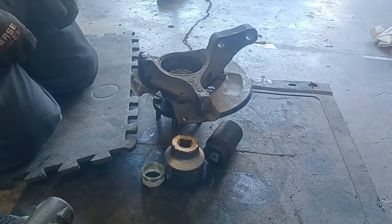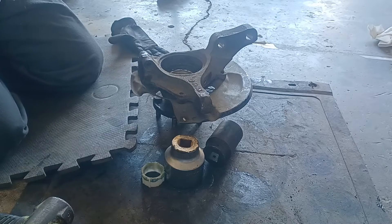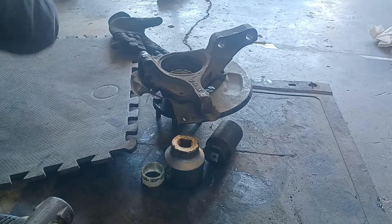That's pretty straightforward — got a seal to put on the back, and then we put it back on. No press needed.